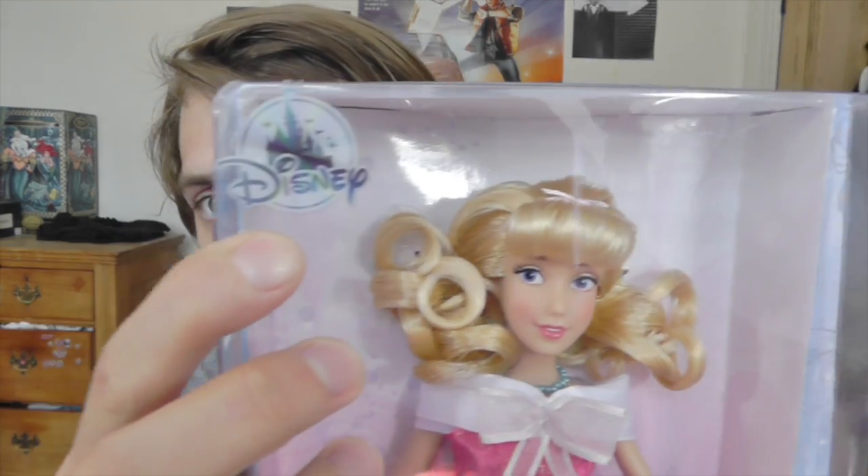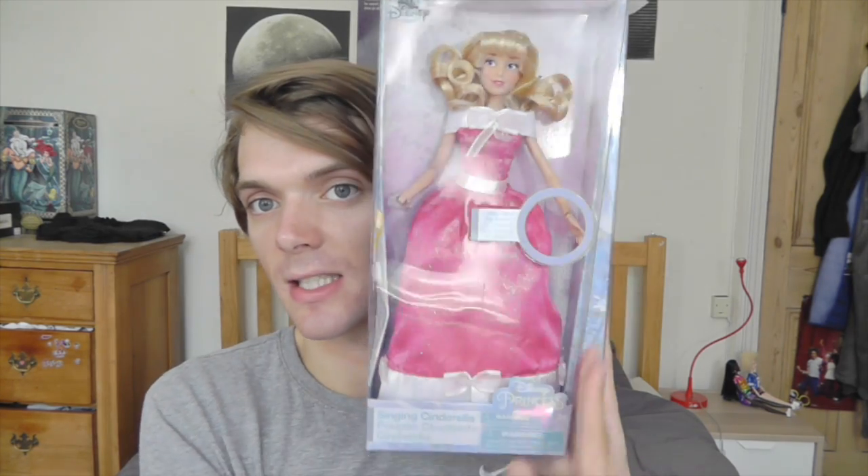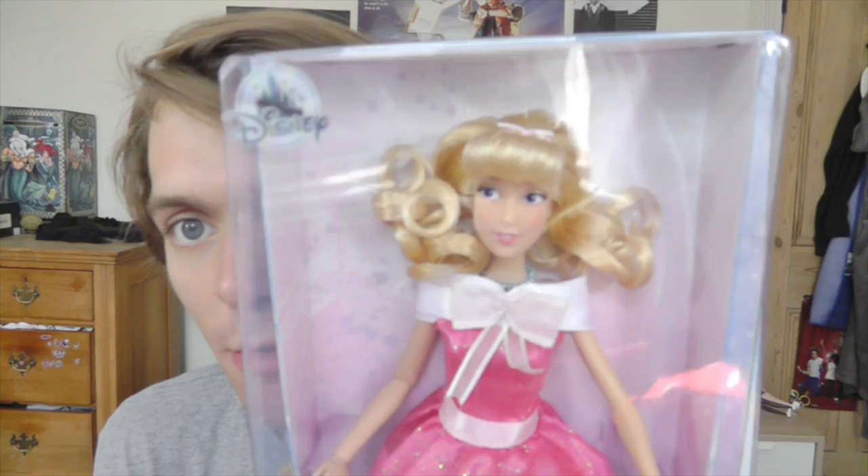The box is pretty simple. All the Disney Store boxes of recent years have been quite simple, but I quite like it. It kind of accentuates the product, which is what you're there for. There is the Disney Store logo up in this corner. The whole box is covered in this kind of translucent plastic that goes all the way around to the back. It's a very unusual shape — it's got kind of like a slant in it and a bit that kind of sticks out. Very interesting. In the background there's a kind of design.